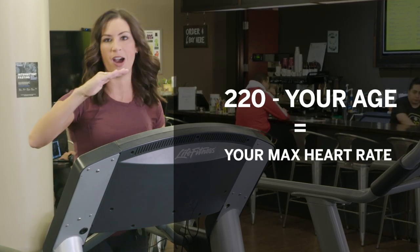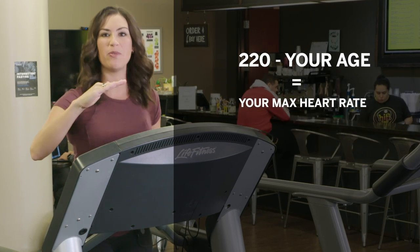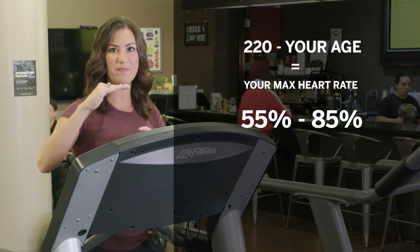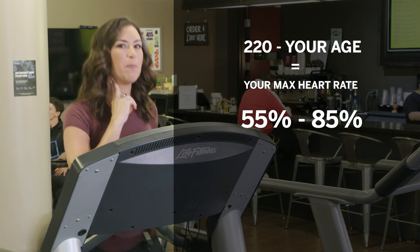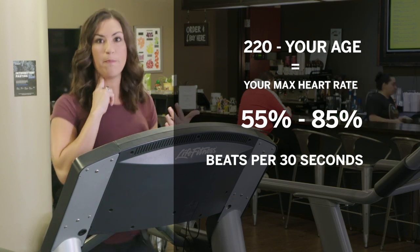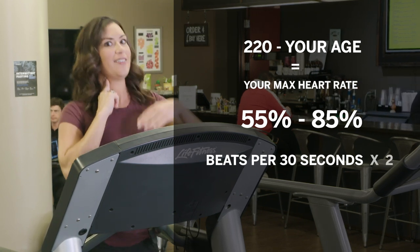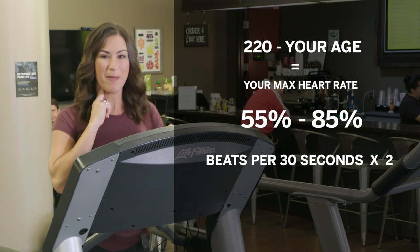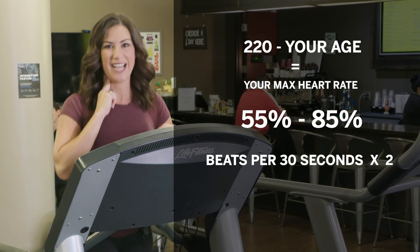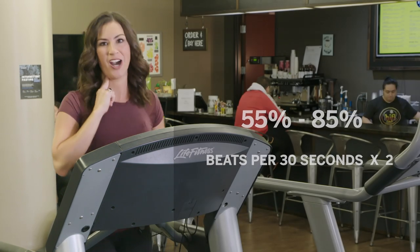That's going to give you your maximum heart rate. Then, you want to be within 55 to 85% of that maximum heart rate, and you can do that by taking your pulse on the side of your neck. Count how many beats per 30 seconds, double that so you get your beats per minute, and then see if it falls within that 55 to 85% range of your maximum heart rate.